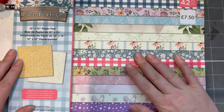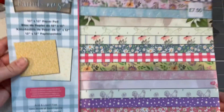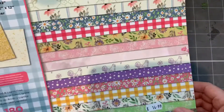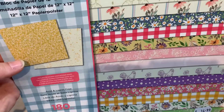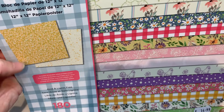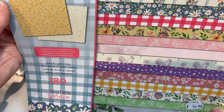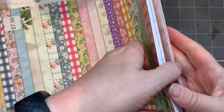I picked up this Farmhouse paper pad. I do love the Crafters Companion paper pads — it's 12 by 12 and it was £7.50, originally £14.99 according to the label. They had lots of sale stuff in there. It was really nice going around looking at everything and being able to pick it up and see exactly what it looked like.